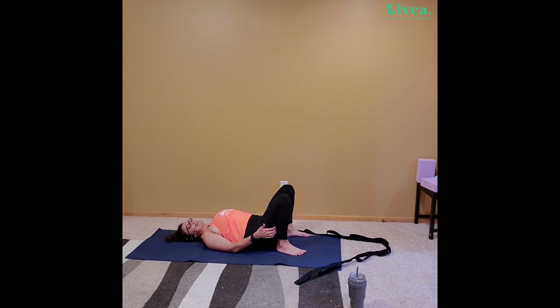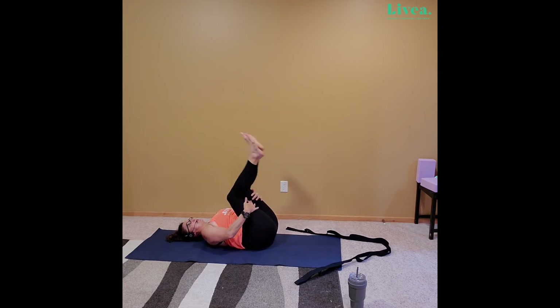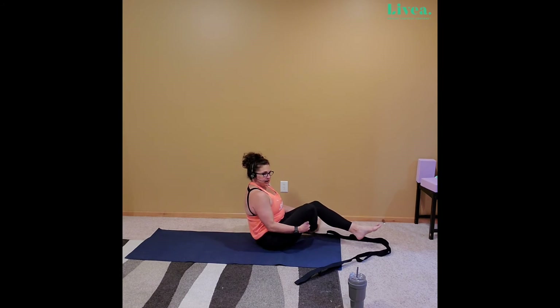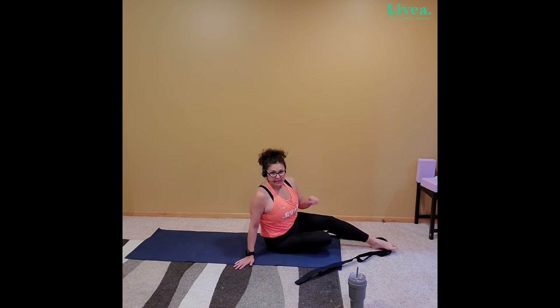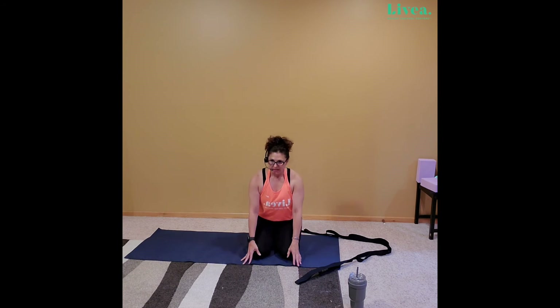Go ahead and take the hamstrings again — knees are going to come up — and let's rock our way back up to boat, stopping at that boat. A little control through the core. And from here, let's make our way to hero pose — just going to bend the knees, coming straight up. If you need a block, go ahead and grab one. We take the knee right underneath, sit on the heels — and here's our hero.